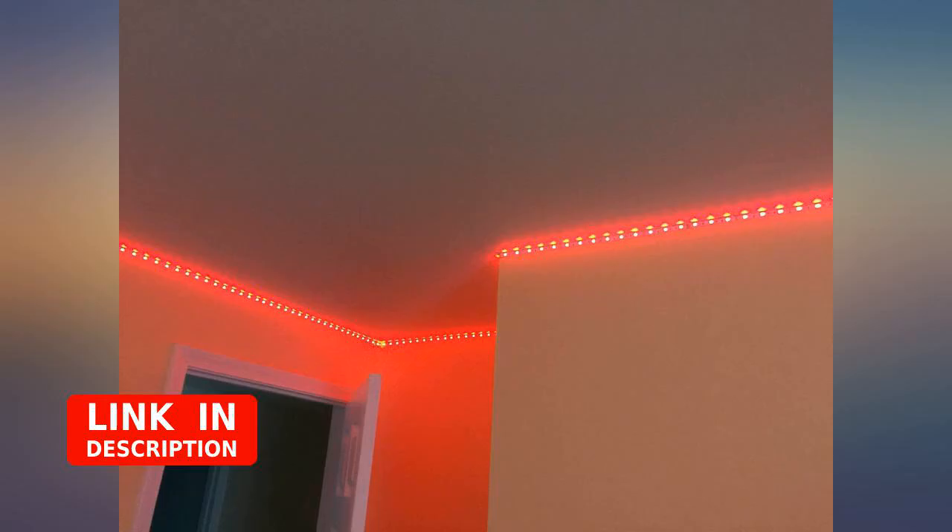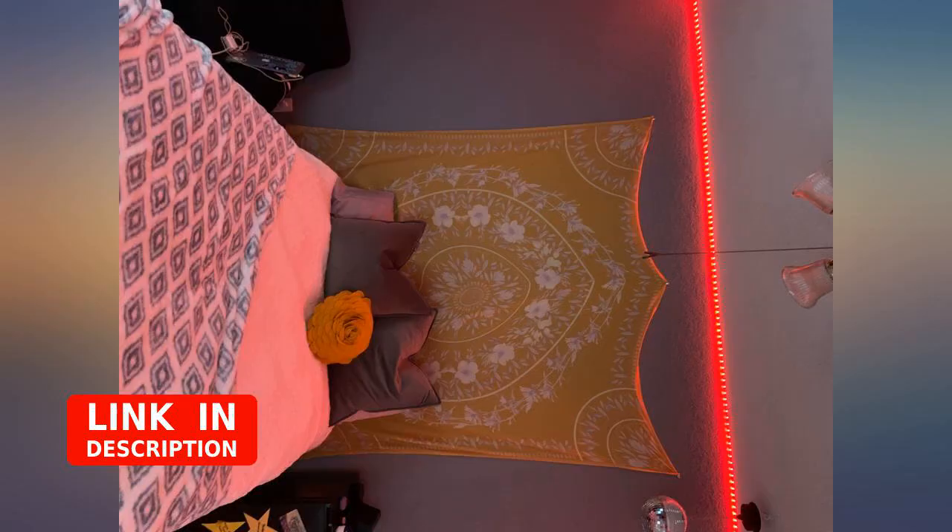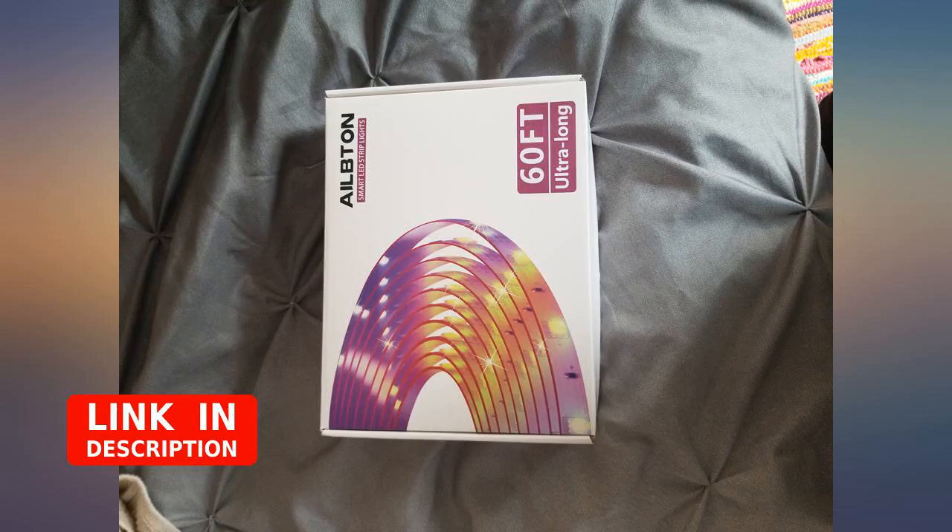One little thing I wanted to mention is that there is a strong smell when you first open the box. I had to leave it alone for a couple of days before installing it.